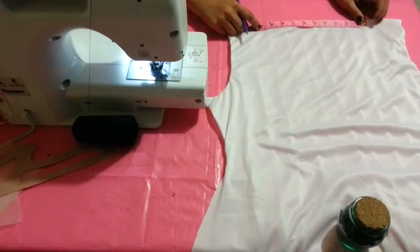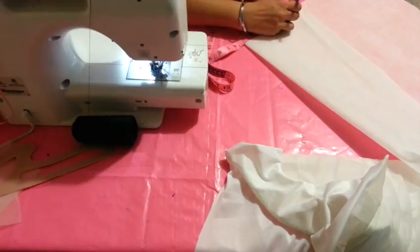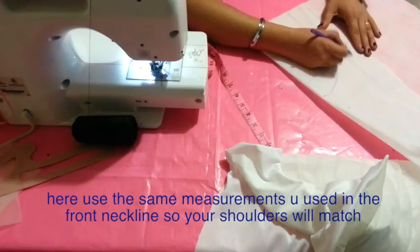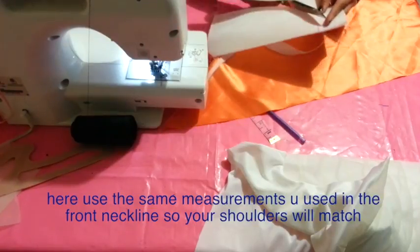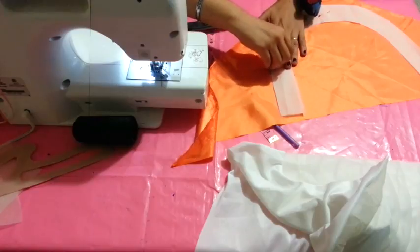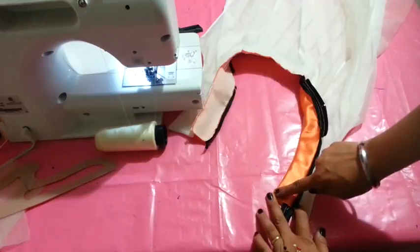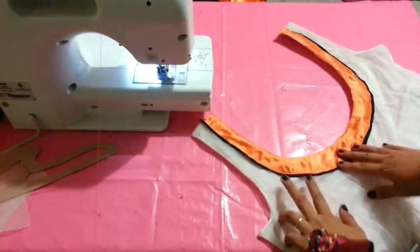For the back neckline I will make a rounded one, a little bit open: I will mark nine inches here and five inches here, then draw the rounded shape. This part is about two inches to match with the front neckline — don't mess with the shoulder part. Cut the interfacing and pin it to a piece of fabric in a different or same color, sew it, and attach it in the same way as the front neckline. Once you're done you will have something like this.